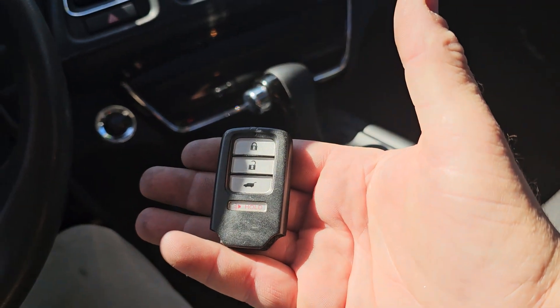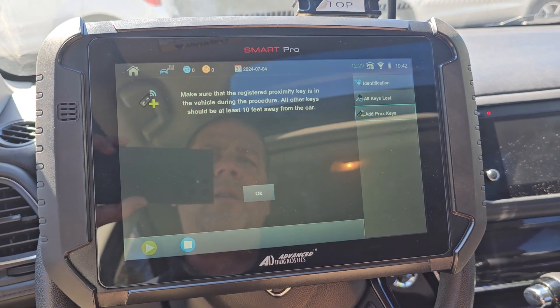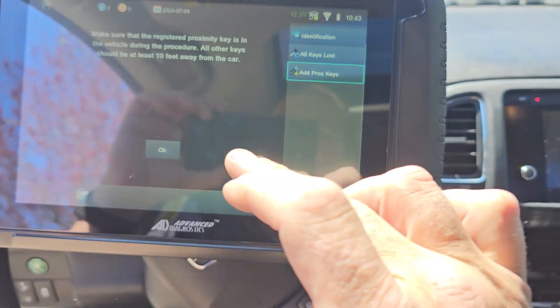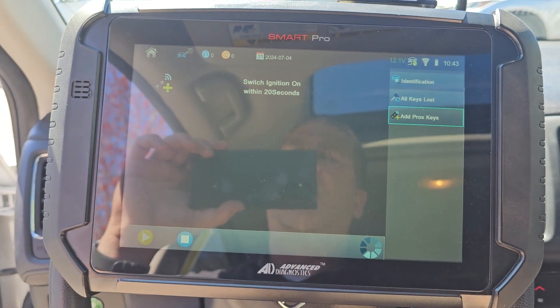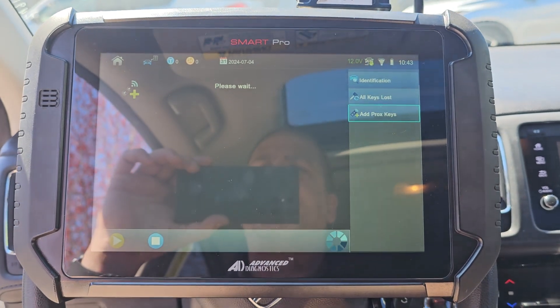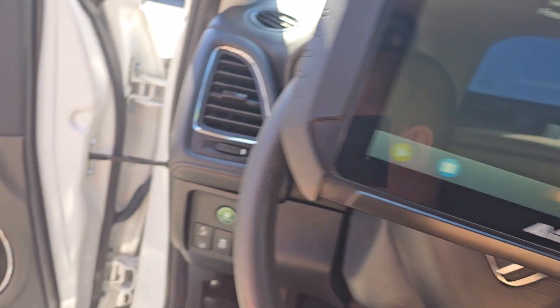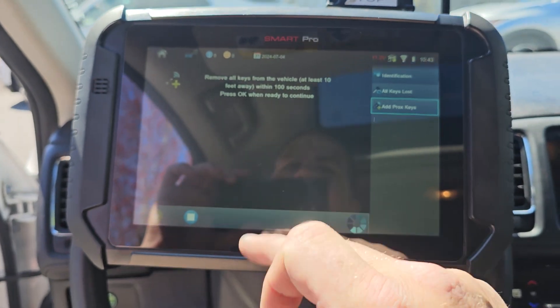But what I found when I popped that panel off was the key that was in the car — so there was a bunch of wasted time. Made sure they had the registered PROX keys, took the new key out. Now we're going to follow instructions and remove all keys using the Smart Pro.